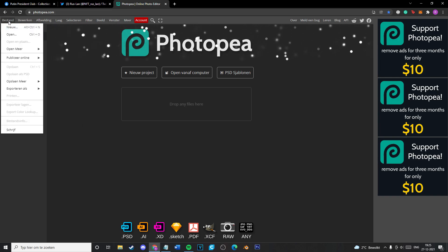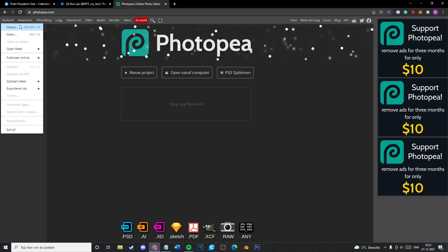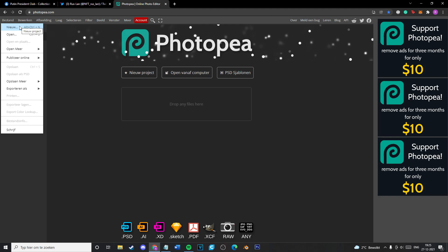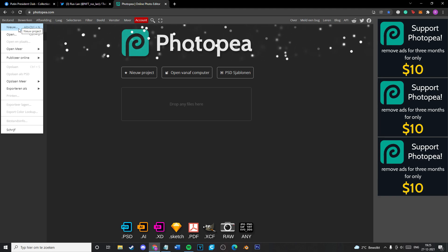You will need Photoshop, but as I already said, there are a couple of programs that are online and you won't have to download anything. Photopia is one of them — I will list it in the description of the video.